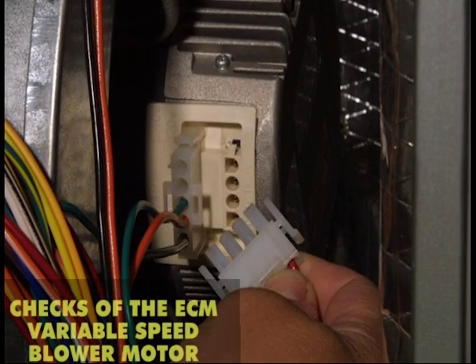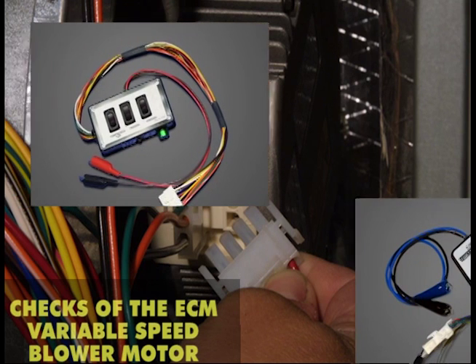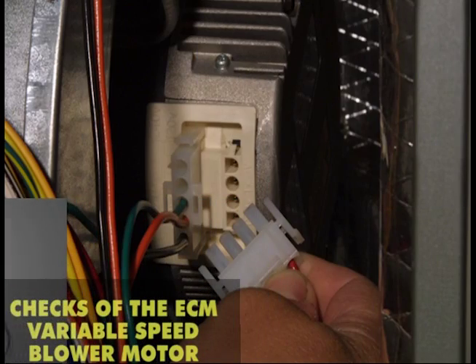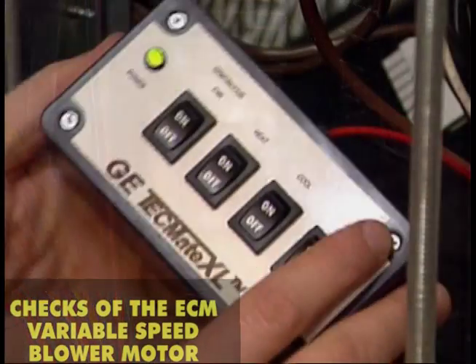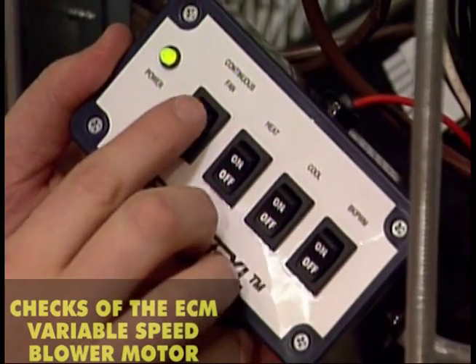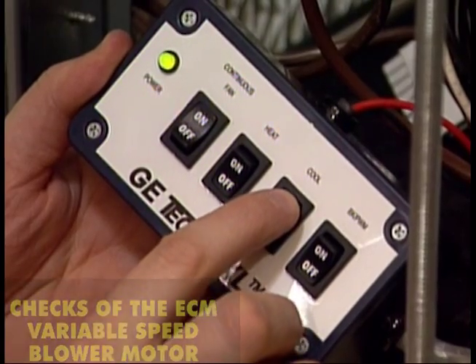The ECM motor can run with only its power connector connected. However, there must be a 24-volt signal on its control plug for operation to take place. The 24 volts can come from the unit transformer or accessory tools that are available from all equipment manufacturers. ECMs are constantly changing, so follow the equipment manufacturer's guidelines for the specific unit being worked on.